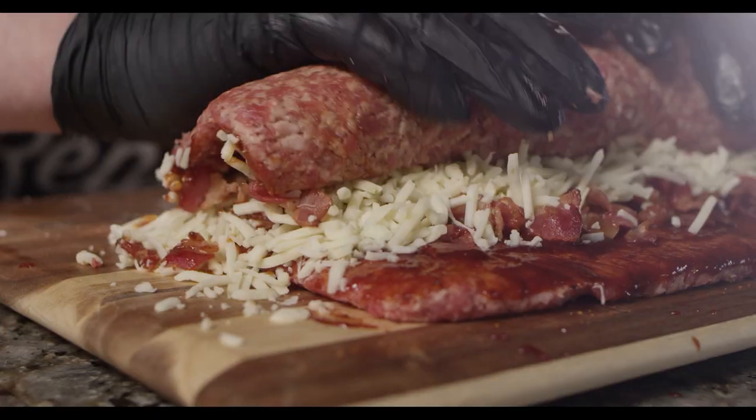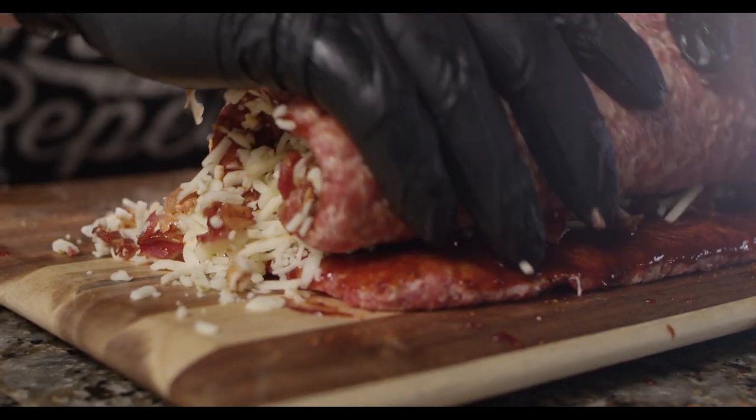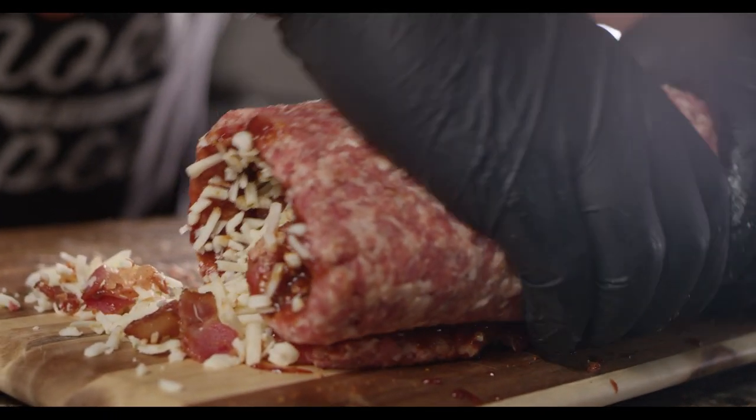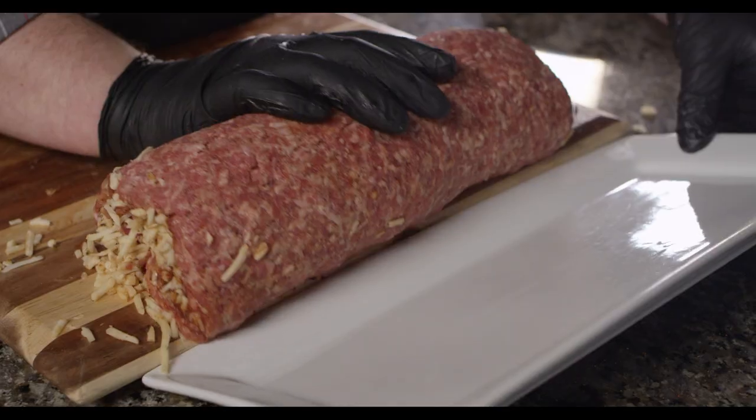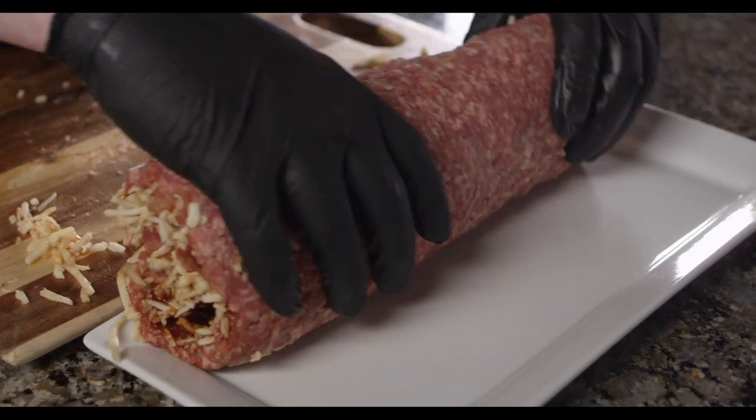With all of the stuffing ingredients layered on top of the sausage, we can now begin to roll the sausage up into a fatty. I'm just gonna transfer it to a plate now and throw it into the fridge while we assemble our bacon weave.